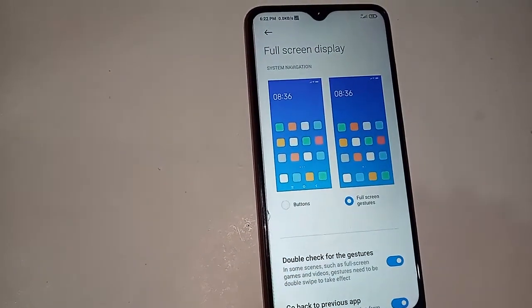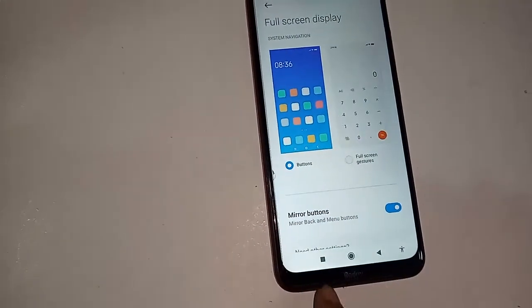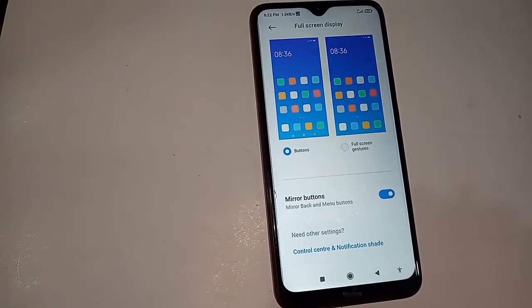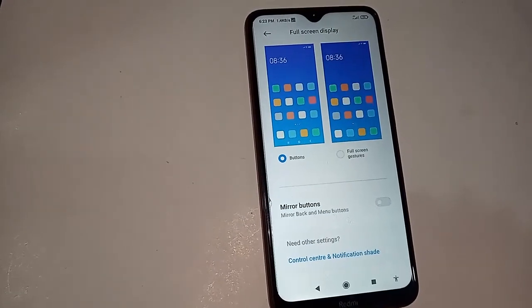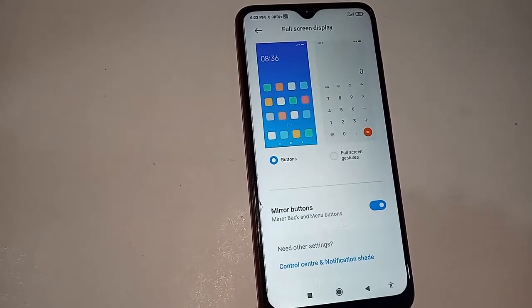If you want to show three buttons on this phone, just click on the buttons option. I will click on the buttons option and my problem is now solved — three buttons are now showing on this phone display. And if you want to change the back button, just click on mirror buttons and change it.